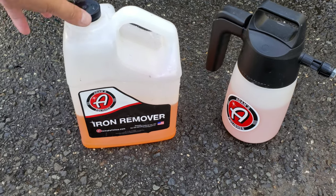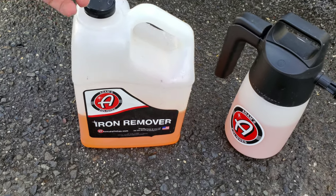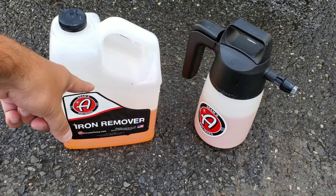Like I mentioned, I am using Adam's iron remover, but all iron removers are pretty much the same whether you're using this one, Iron X, or something even cheaper. They all have the same active ingredient.